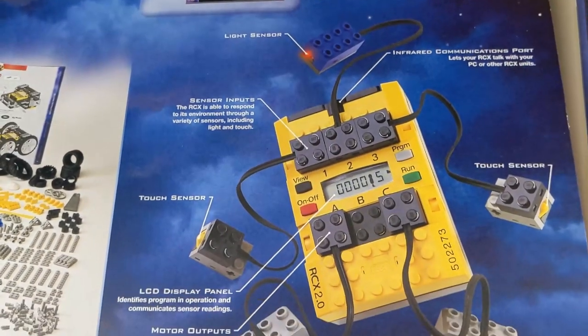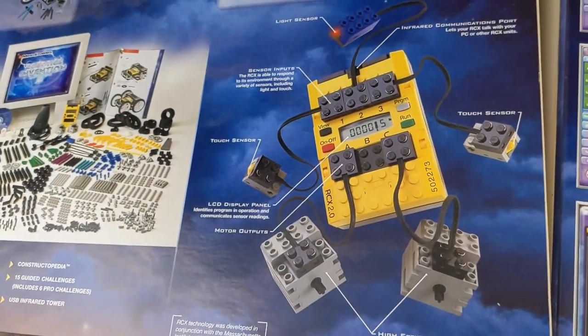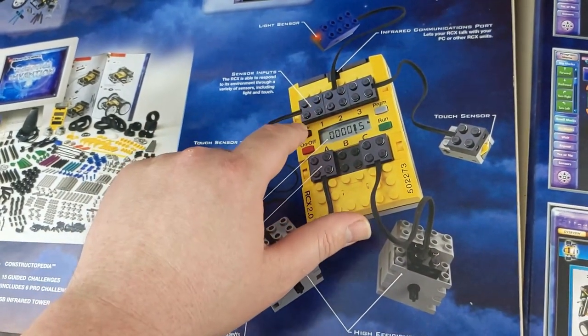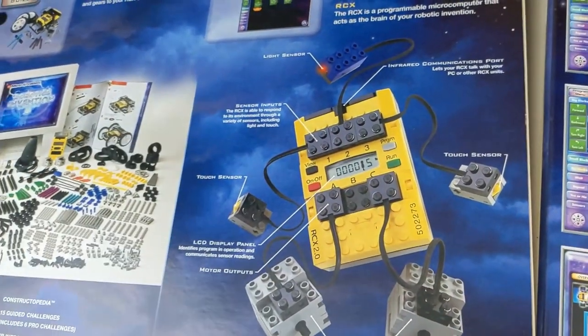And there it is — the legendary LEGO Mindstorms RCX. The 2.0 version, which unfortunately does not have a power input. The only other difference is I believe this could communicate with Spybotics.